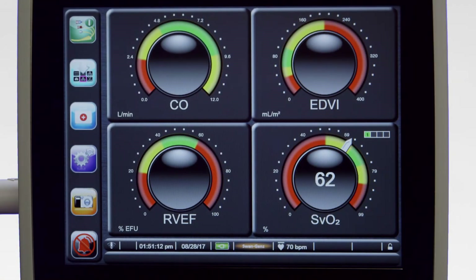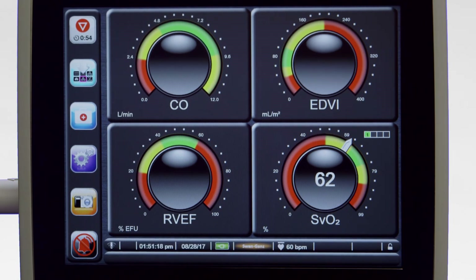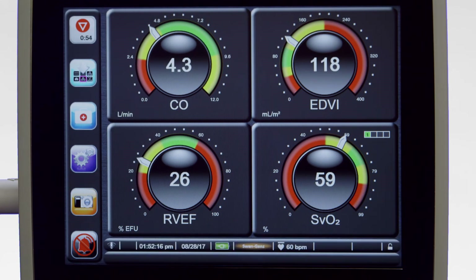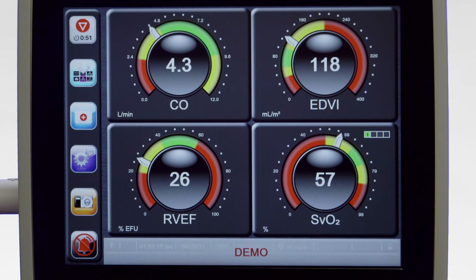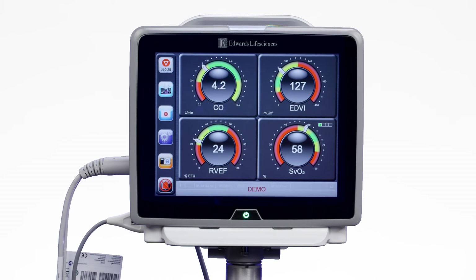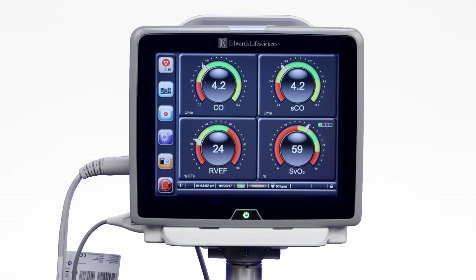To begin CCO monitoring, touch the Start-Stop icon in the menu bar. After approximately 5 to 12 minutes, once sufficient data has been obtained, a cardiac output value will appear in the parameter globe. The CO value displayed on the screen updates approximately every 60 seconds to 3 minutes. The countdown timer in the Start-Stop icon of the menu bar will display the time remaining until the next CO measurement is performed. If you would like a CO readout with a faster estimate, you may choose to display the STAT CO on one of the parameter globes. This parameter is a fast estimate of the CO value and is updated every 60 seconds.